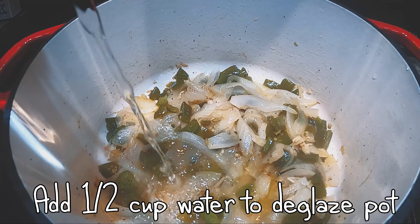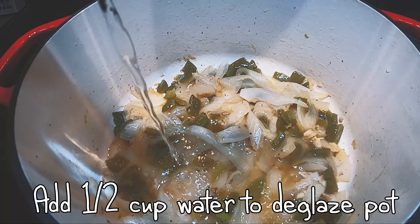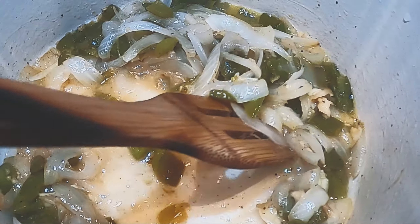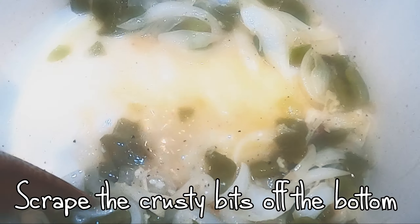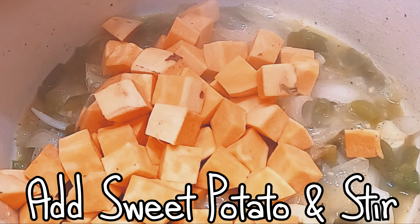Add some water to get those crusty bits off the bottom of the skillet — those are flavor. Then add your diced sweet potato right away so the water helps them cook faster.